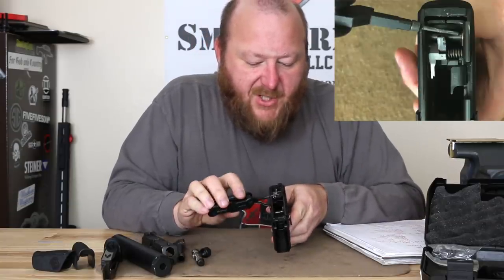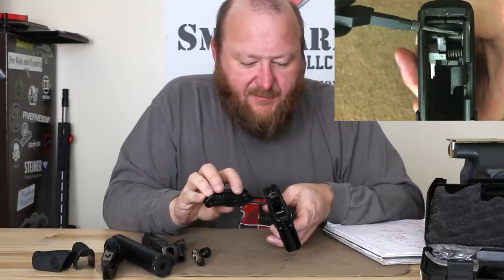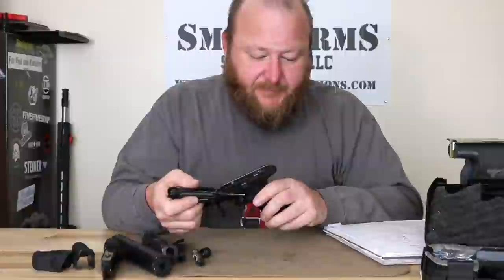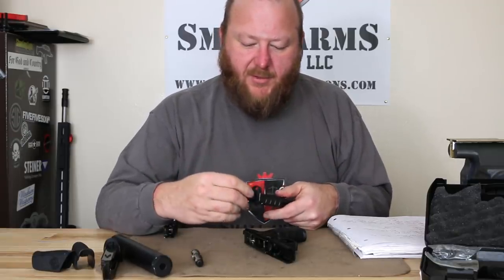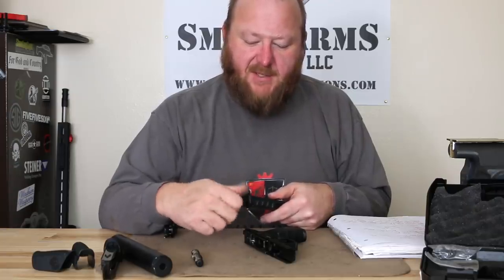We can see the ejector and the pull-back on the striker. Your serial number — you can see from the notch cut in the frame — is part of the chassis. Now we reassemble: drop the barrel back in place, put your thread protector right back on. It's always good to have that on there to protect the threads in case the pistol is dropped — it doesn't take much of a burr to make it impossible to install your suppressor.